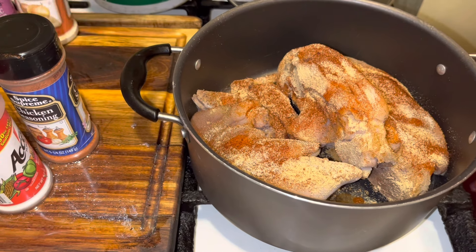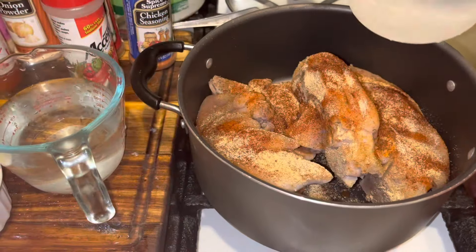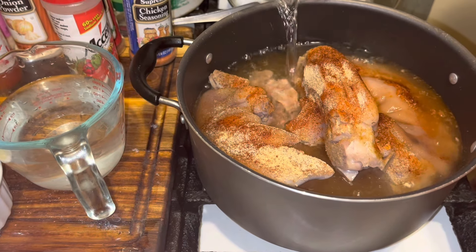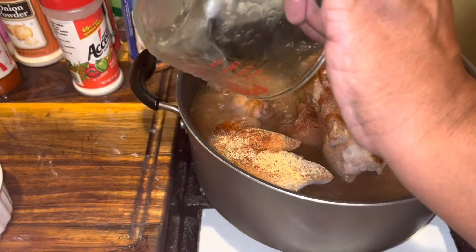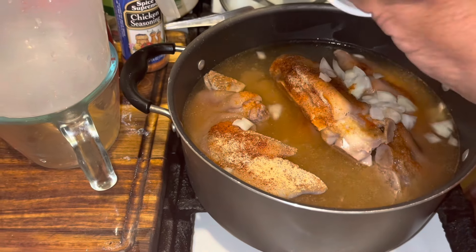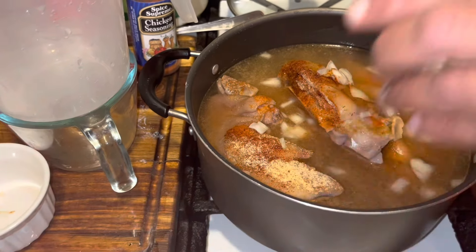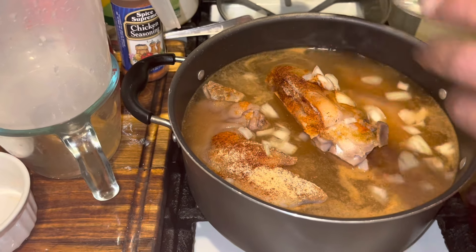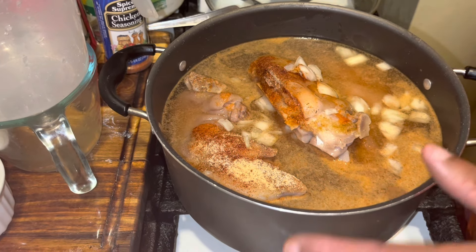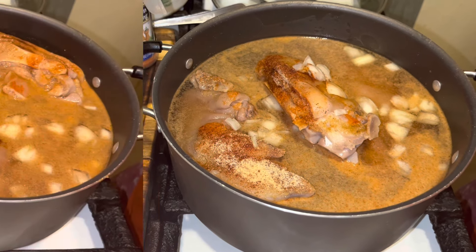And paprika is going to give it some color. So you got all of your seasonings onto your pig feet. Now you want to go in with your water and fill it up. I'm going to go in with my onion. If you choose to use celery and all that good stuff, the Trinity, go right ahead. Then I'm going in with my vinegar. I'm going to put this on a medium-low heat, let it cook for three hours until tender.